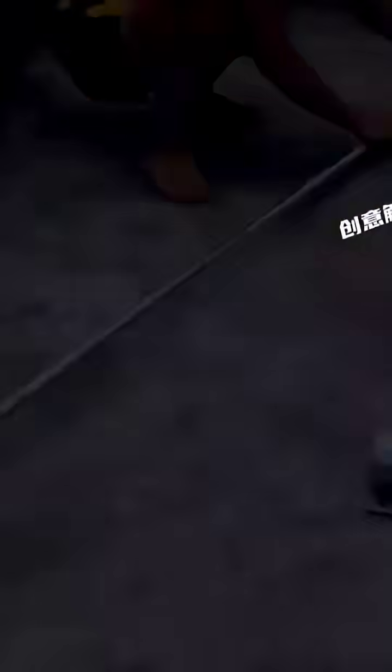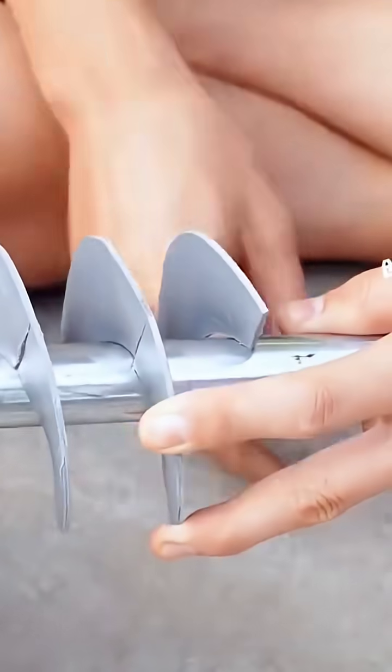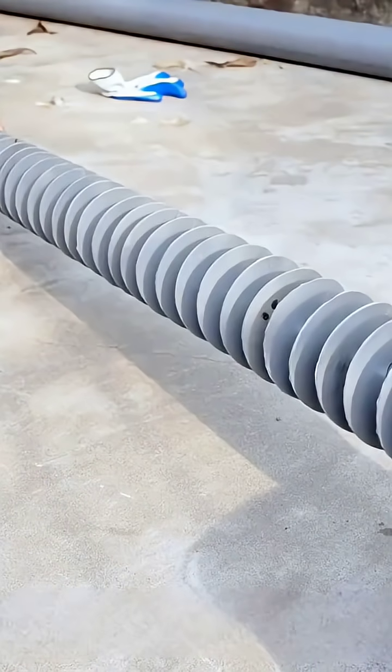The subsequent step involves affixing the spiral film that was previously crafted onto this hollow iron pipe. While securing it, make certain that each individual piece of film is able to interconnect with one another to form an entire and complete propeller.